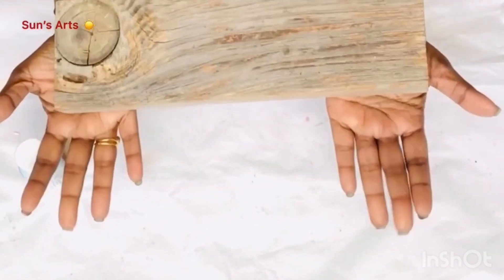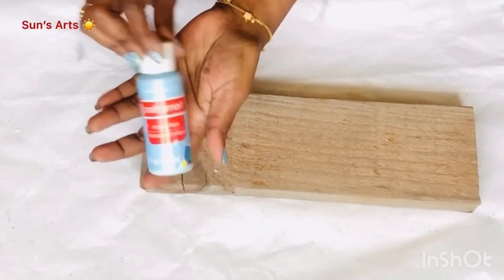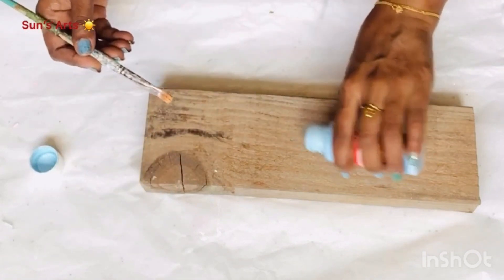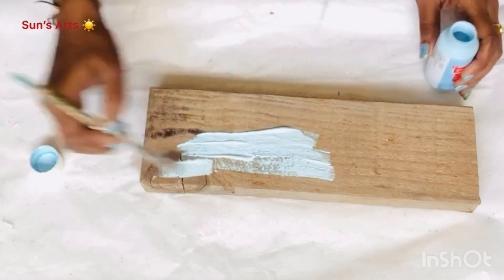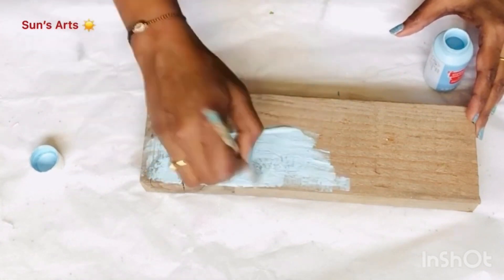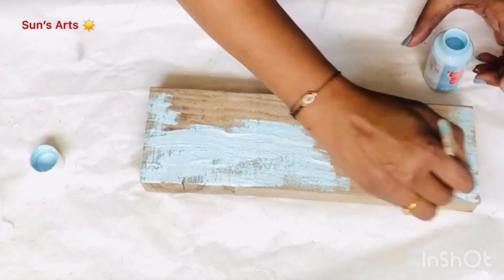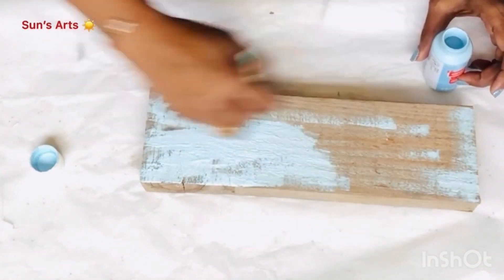For this one I'm going to use this wooden log that was lying in my garage for a long time and I'm going to make something beautiful out of this. I'm taking this pastel blue and pouring a generous amount directly on the wood, and the wood is just drinking up all the paint.